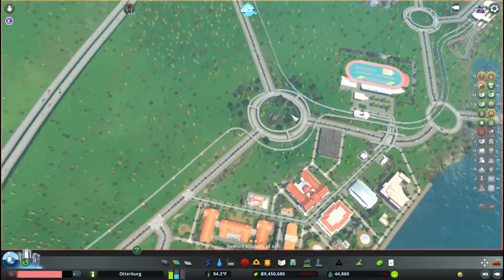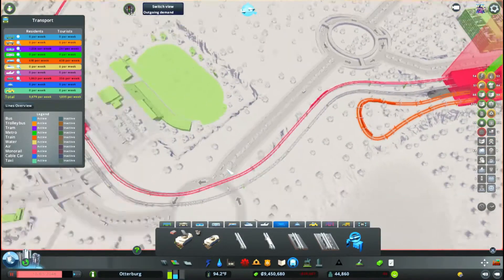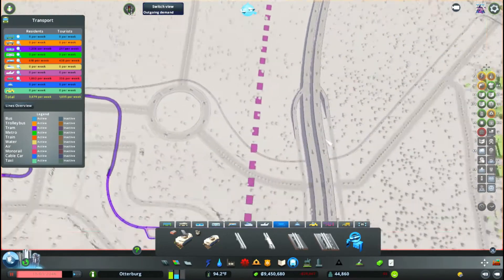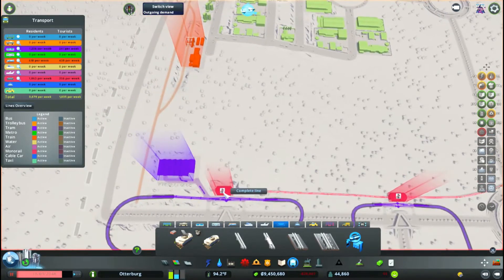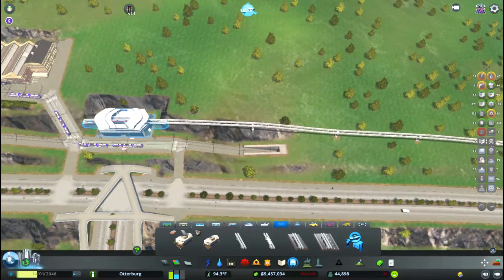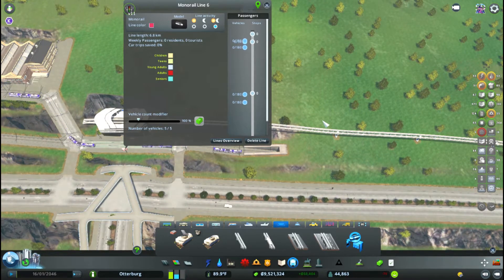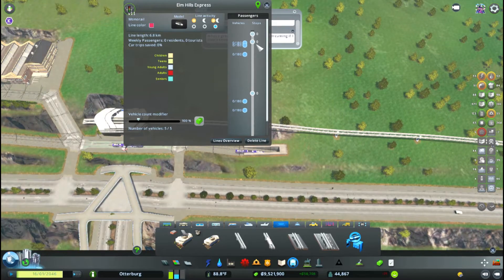This guy — my details — Elm Hills Loop... Elm Hills Local. There we go, Elm Hills Local. And the monorail — did I ever make the monorail track loop thing? No, I didn't. Monorail — it's gonna be from here to here, then down to here. Backup. Complete line. Great. And this will be the Elm Hills Express. Save it — Elm Hills Express. There we go.